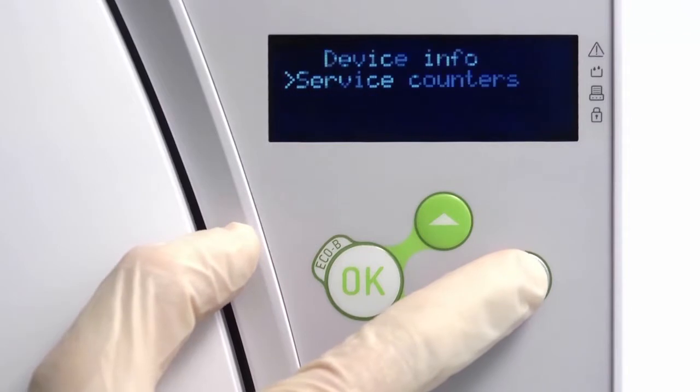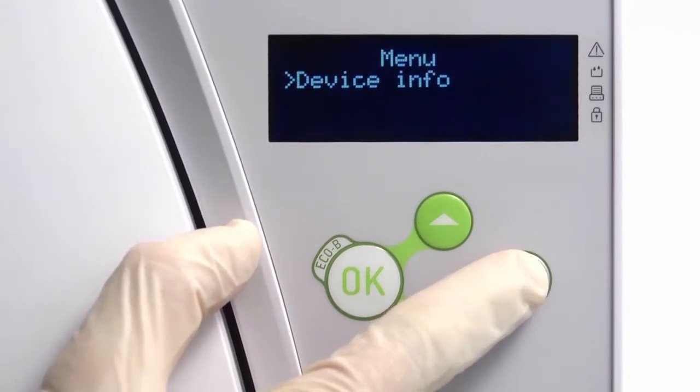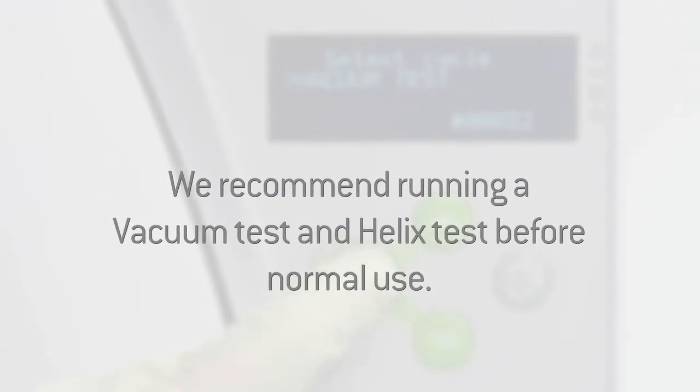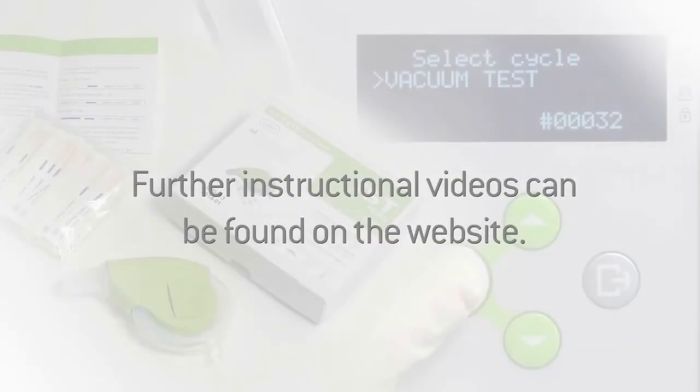Now navigate back to the Cycle Selection screen to return your Lina steriliser ready for normal operation. Once the new door seal is correctly fitted, it is recommended that a vacuum test and Helix test cycle be run before returning the steriliser to normal use. The successful test results should be recorded in a logbook. Further instructional videos for performing a vacuum test and a Helix test can be found on this website.